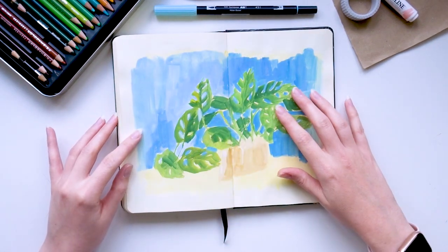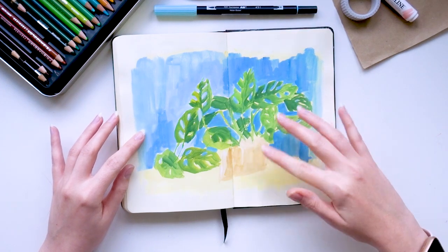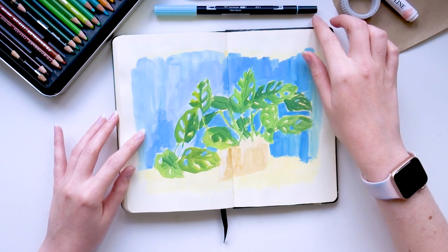Another one I didn't finish — this was for a prompt on Instagram and I just did the base layer in gouache, but I obviously didn't like the way it was going so it never got finished.